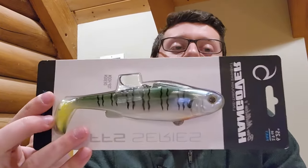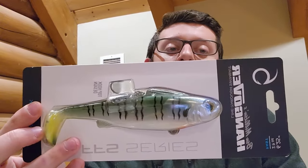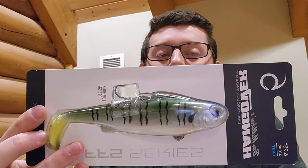Hi guys, welcome back to the channel. I have a super exciting video for you today. I got the most recent releases from Sixth Sense. The one I'm most excited for is obviously Ben Milliken's Hangover Line Through Swimbait that he just released a few weeks back. He's been designing this for the last couple years and he did an absolutely amazing job with the features of this bait.